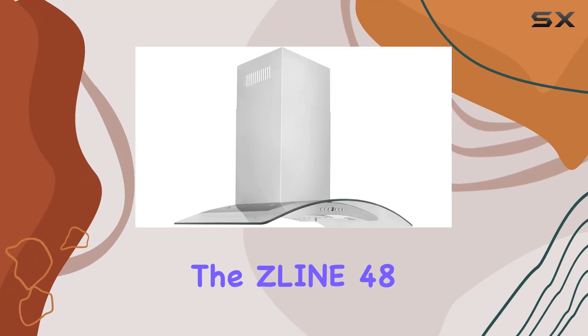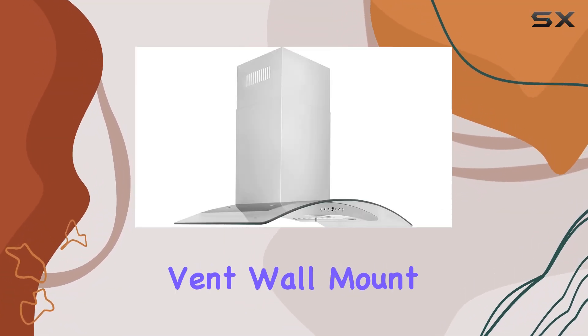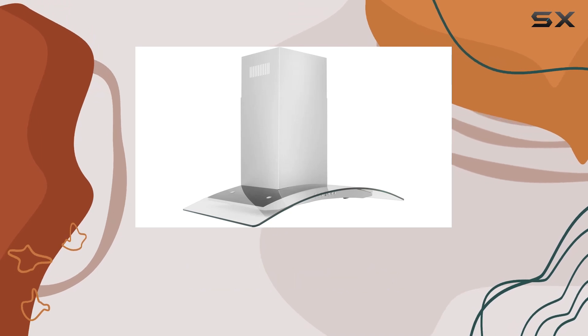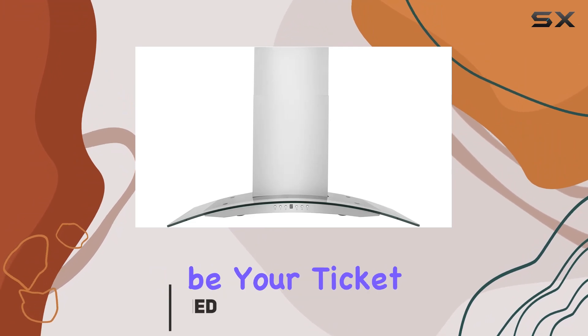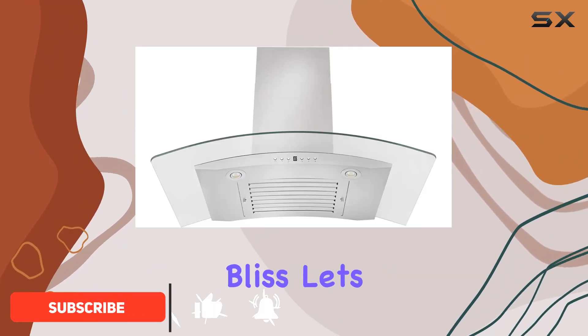Today we're diving into the Lion 48-inch convertible vent wall mount range hood. If you're looking to elevate your kitchen experience, this sleek stainless steel and glass hood might just be your ticket to culinary bliss. Let's break it down.